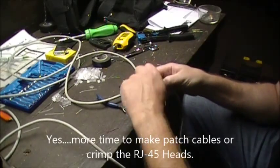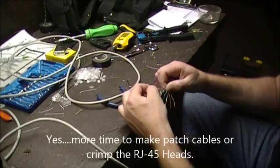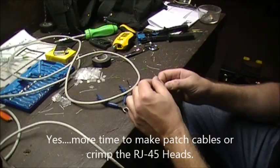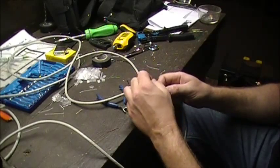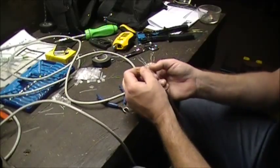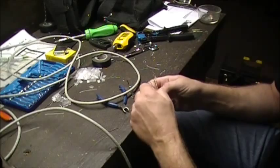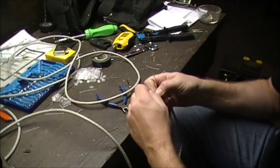Right now we kind of skipped ahead. I took the jacket off of one cable — you don't need to see that, that's already been done. We want to do regular B pinout. So it's basically the same thing as far as prep work. Split the wires up.